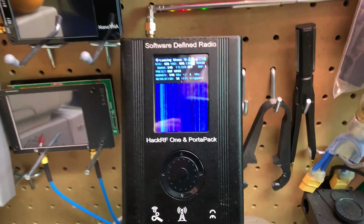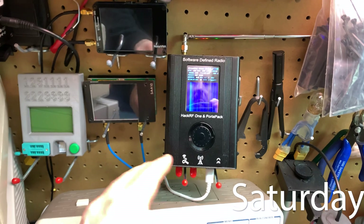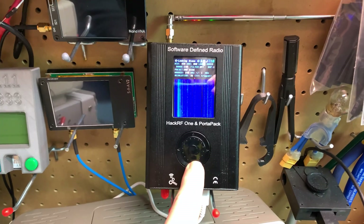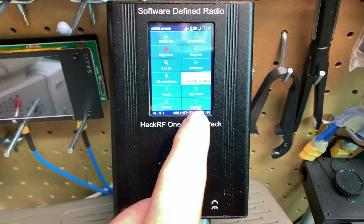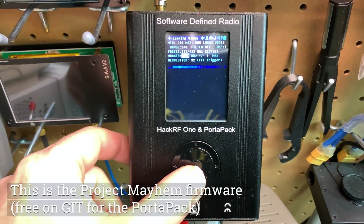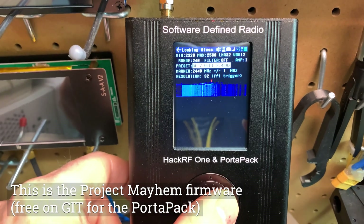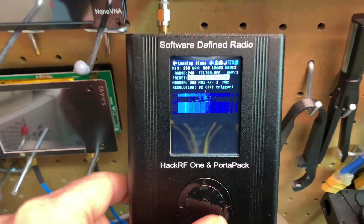Check this out. I actually put the HackRF to work here on the main shelf. I should have done this a long time ago and just had this sitting here and able to run when I want it to. This LookingGlass application within the new firmware is pretty neat for just a quick look into any frequency. They've got a few different preset variations — Bluetooth, Wi-Fi, 433 megahertz. Kind of neat.